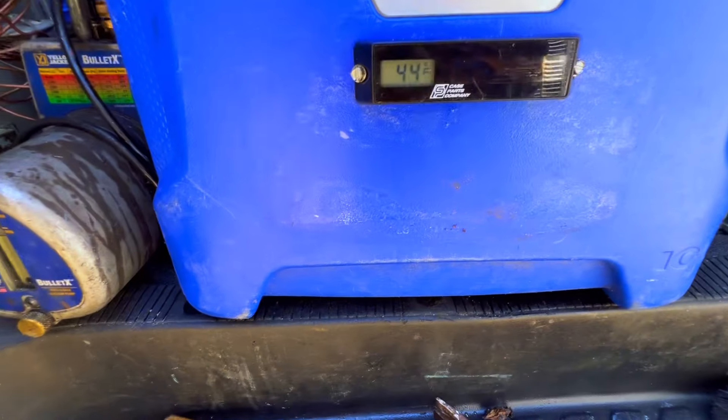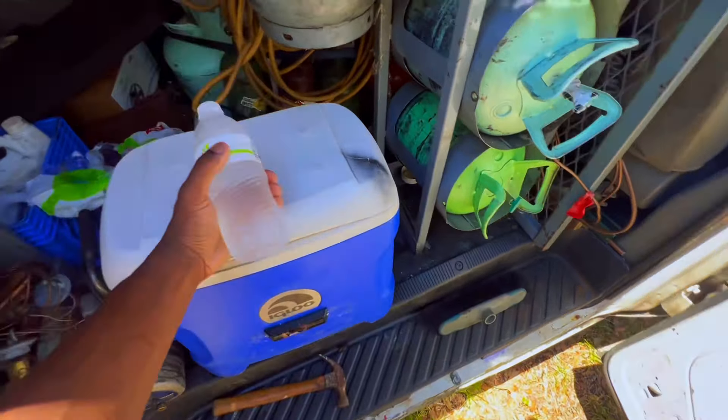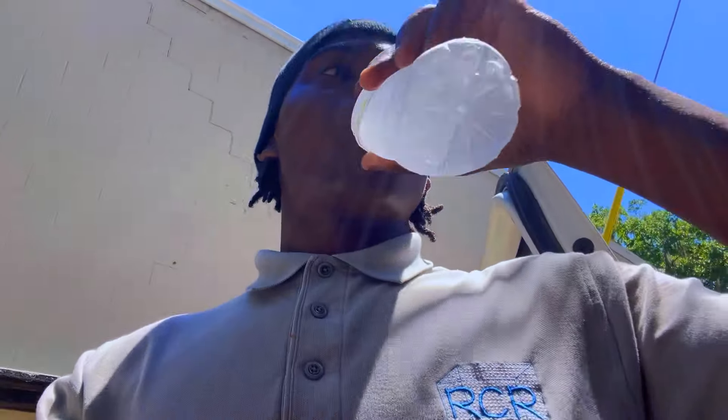I wanted to show y'all my cooler — ice is about melted but the water's cold as hell. Rest of y'all stay hydrated.